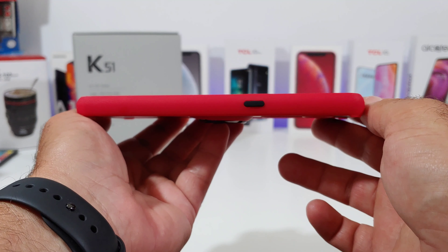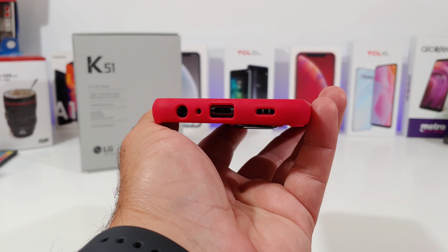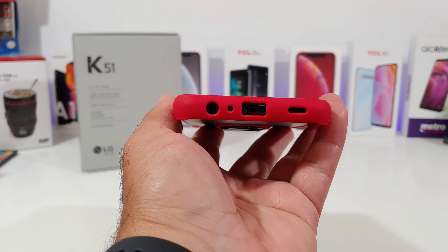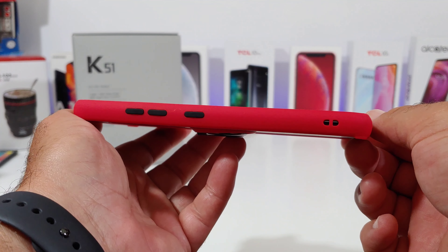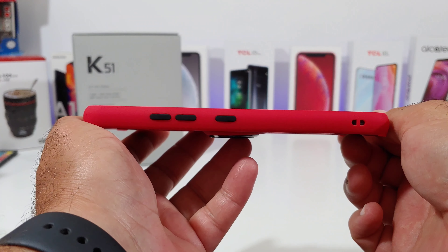On the right-hand side you have the power button, which is covered in black — and again with that red trim it looks really good. On the bottom there's a single down-firing speaker, a USB Type-C charging port, a microphone, and the 3.5mm headphone jack. All those cutouts are looking very precise.